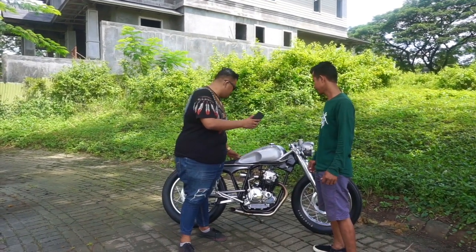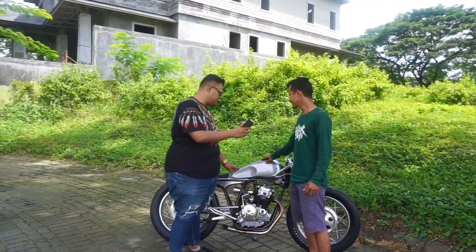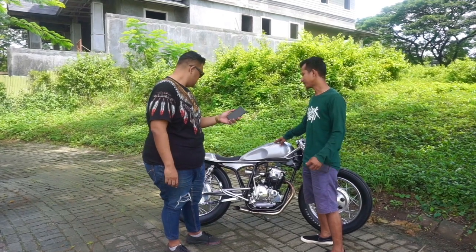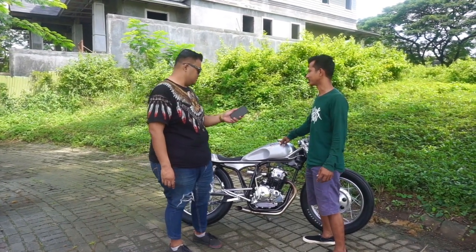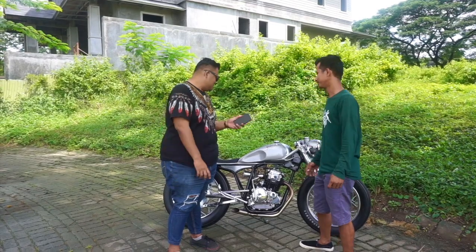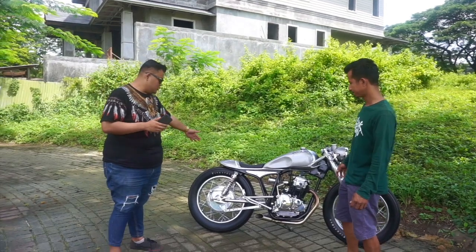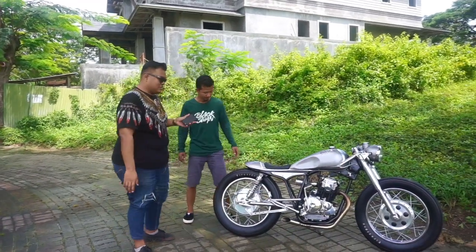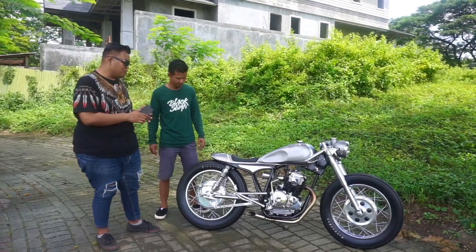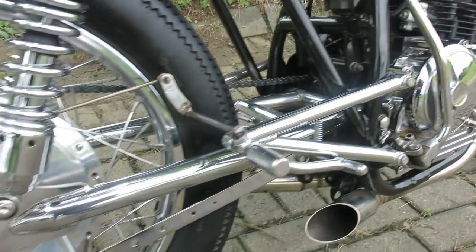Untuk konsepnya sendiri, untuk handcraftnya ini sentuhan trager. Waktu itu awalnya memang tidak ada sama sekali, polos untuk gambar ini. Jadi kita waktu itu ada persiapan untuk suatu event, ya coba kita tambahkan sesuatu yang agak berbeda untuk menambah kesan cakepnya. Setelah dari sektor depan ke tengah, kita lihat dari sektor arm dulu. Ini armnya custom atau original? Armnya sudah custom — handmade by Jowo Custom.